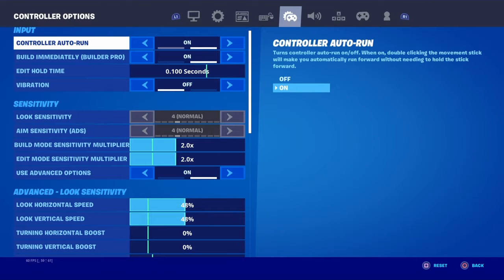What's up guys, it's Smokes here back with another video. Today I'm going to be teaching you how to edit faster — it's all about having the perfect settings for you and practicing consistency.